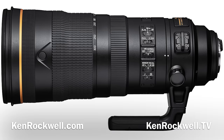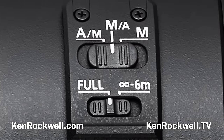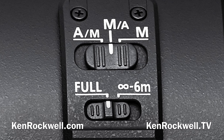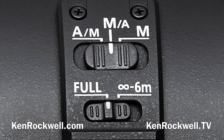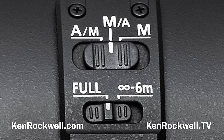How do we use this great lens? There are a lot of switches, so let's cover those. The AM/MA/M switch: AM is where you usually want to leave it — that's autofocus, and if you grab the manual focus ring it'll manually focus but ignore accidental nudges. With MA, the slightest touch of the ring takes over into manual focus. M simply locks out autofocus entirely. The full/infinity–6M switch is a focus limiter — leave it in full. If the lens is hunting, set it to 6 meters to infinity, meaning it won't focus on anything closer than 6 meters or 20 feet, which is very useful when shooting sports.